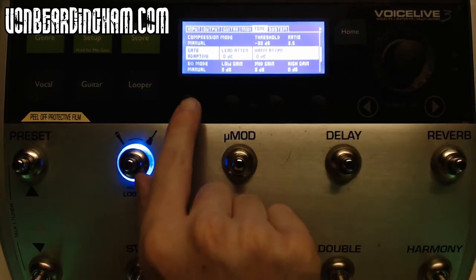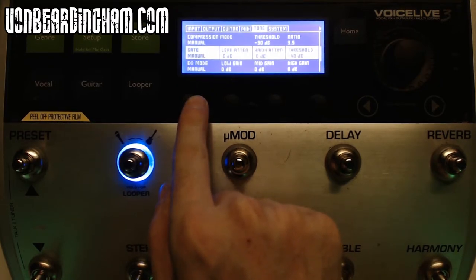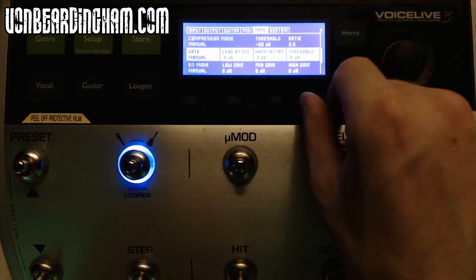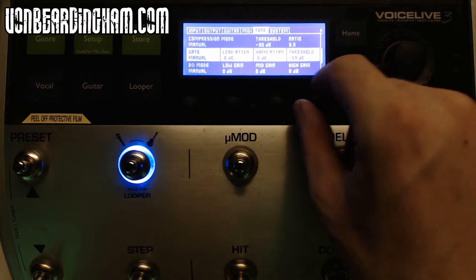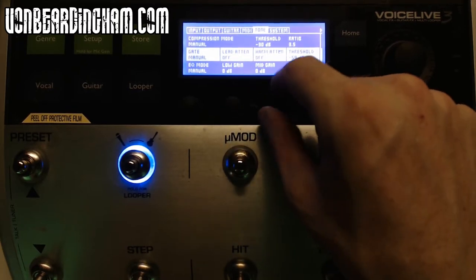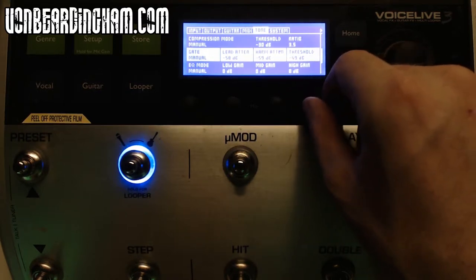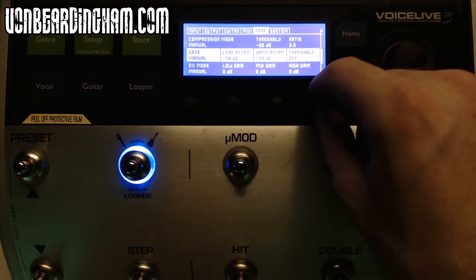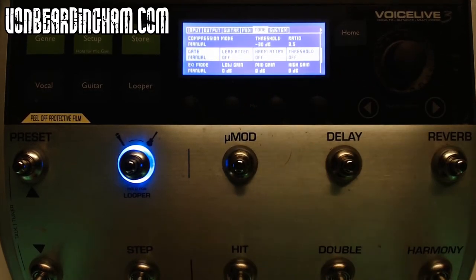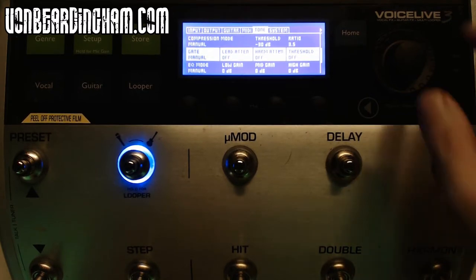Scrolling down we have a noise gate. I do not use noise gates — I don't want anything interfering with the sound. I want the microphone to pick up whatever I'm putting into it, whether it's bad or good. The least amount of pedal interference with gates and all that kind of stuff — I do not want. So I keep that off.